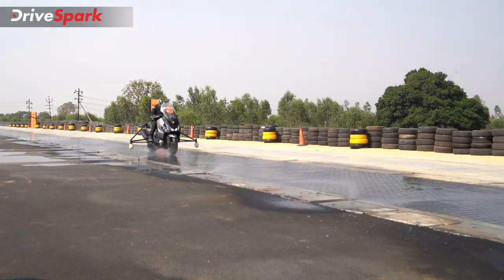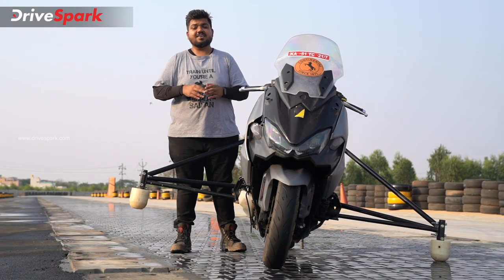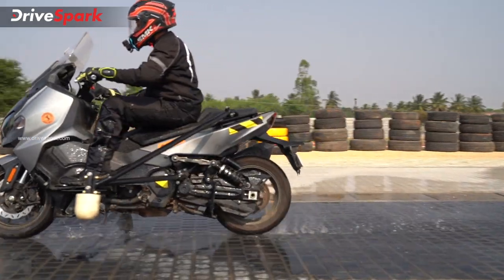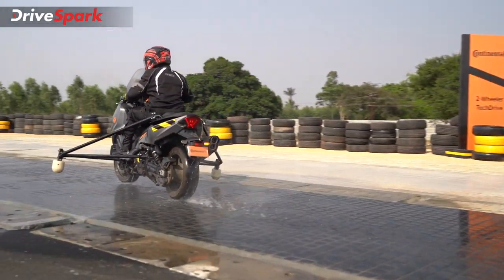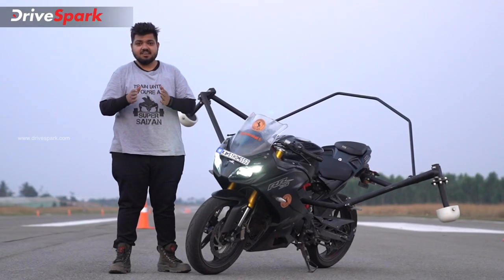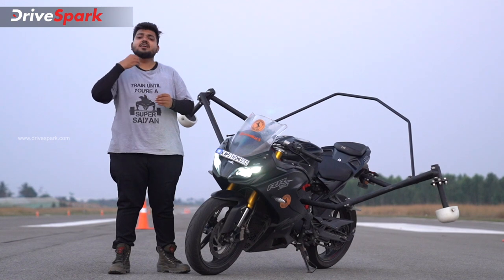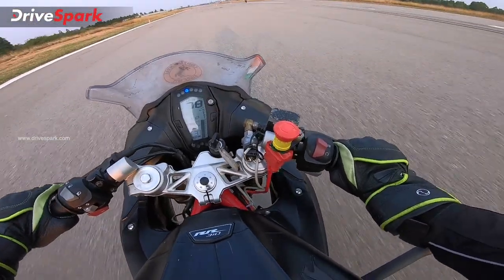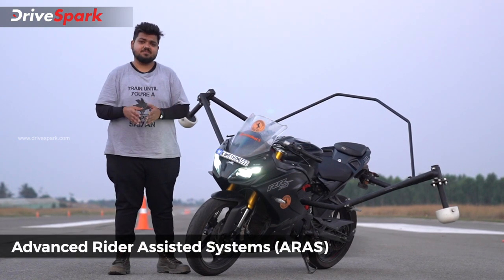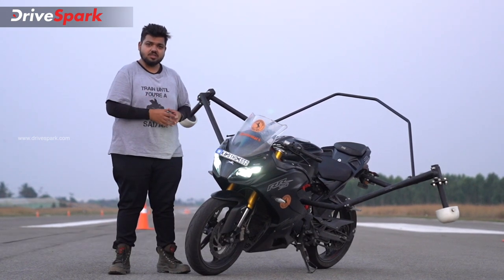We are going to test this ABS and traction control — the same safety features — here on the EV runway. We have this same technology from Continental India. Starting with ARAS, the Advanced Rider Assistance System — this is two-wheeler safety technology, specifically active safety technology.